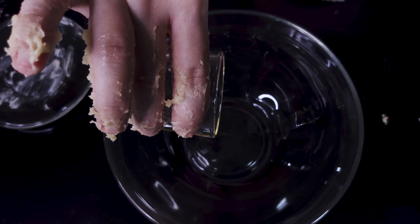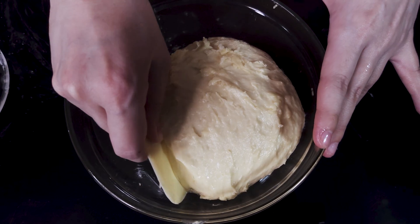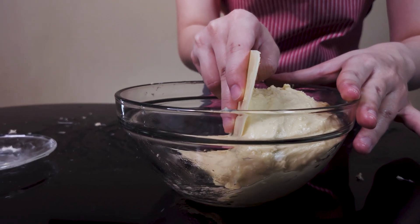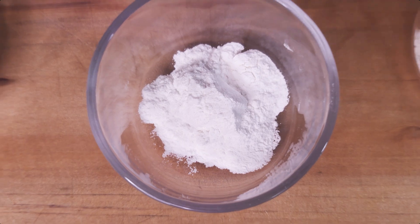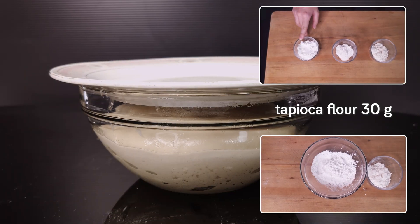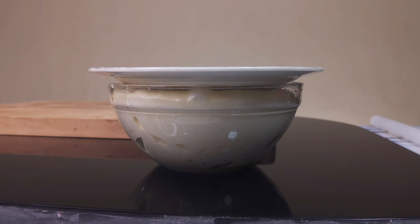Line a bowl with oil, round the dough as best you can, push it to the halfway line to estimate what doubled looks like, then cover and wait. It normally takes about an hour to double, but keep an eye on it. Meanwhile, make the crispy coating: combine 30 grams of tapioca flour, 10 grams of rice flour, and 20 grams of regular wheat flour, give it a little mix, and it's ready.